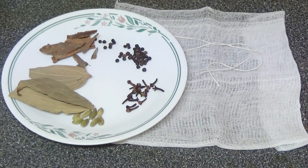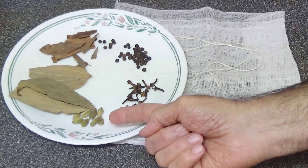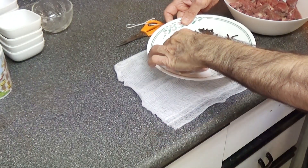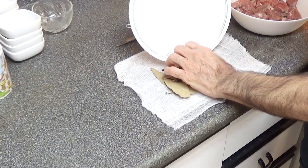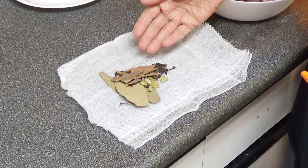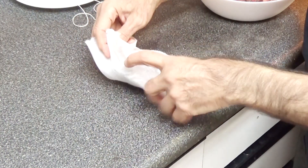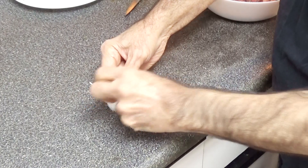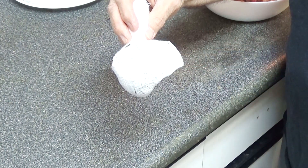On this plate I have a number of spices: bay leaves, cinnamon, black pepper, cloves, and cardamom. I'm going to make a pouch out of this for boiling. This is the cheesecloth and I'll put all my spices in it. Now I'll make a pouch out of this and tie it up. All the spices are in this and ready to be boiled.